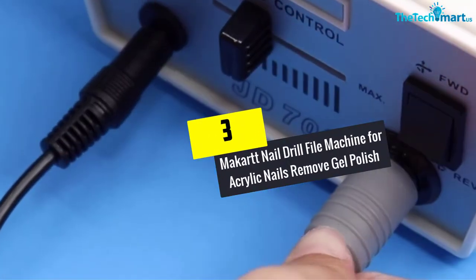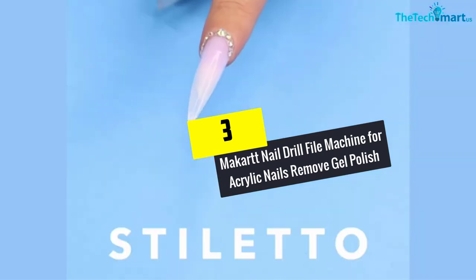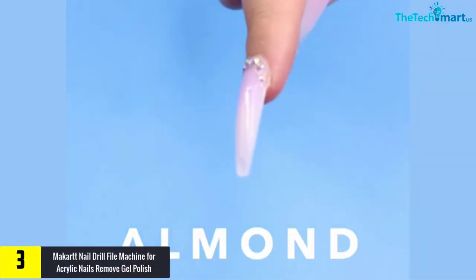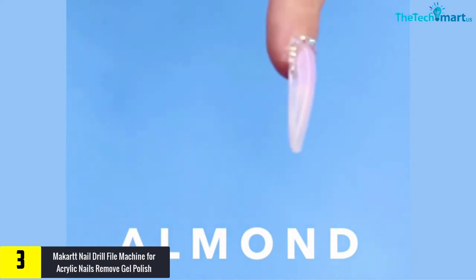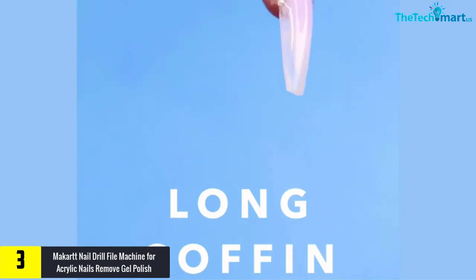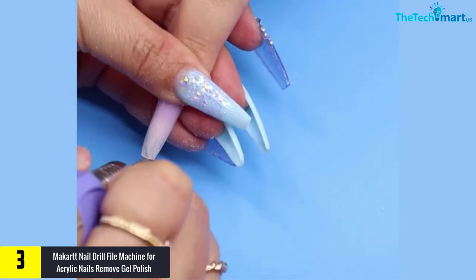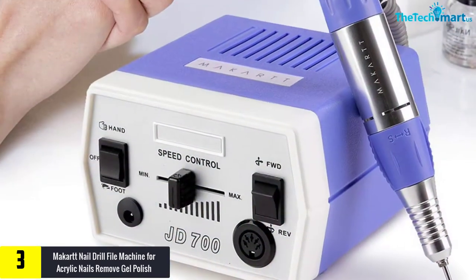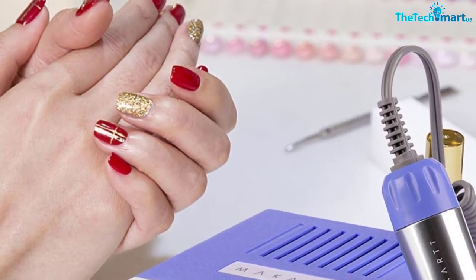At number three, we have the McCart nail drill file machine for acrylic nails and remove gel polish. McCart's machine is one of the few products in the market that gives you a high bang for your dollar. The variable nail drill speed lets you change it from 0 to 30,000 RPM. You may think that a high-speed motor may result in overheating, but that is kept under control with heat dissipation holes at the side.